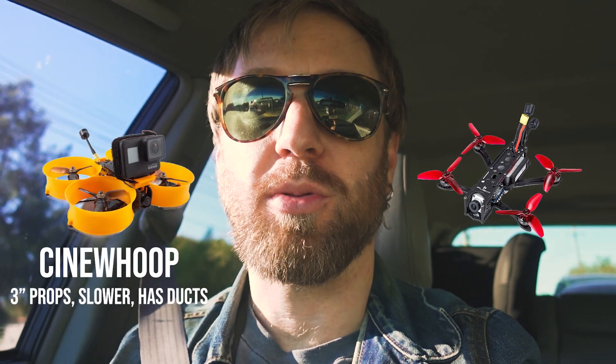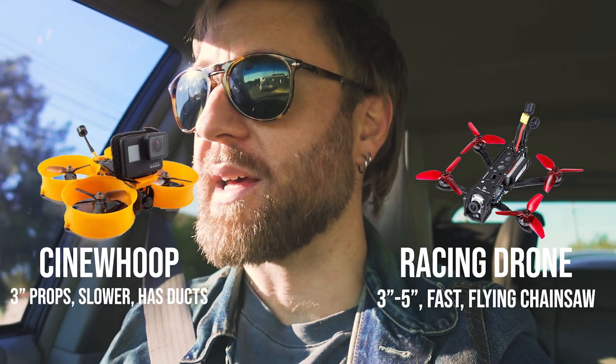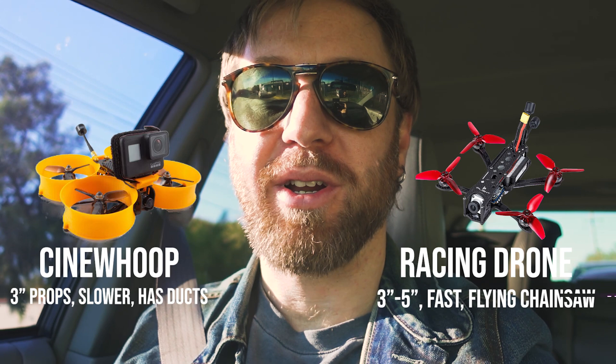It's an FPV drone of a type called a CineWoop, which is basically an FPV drone designed for slow controlled shooting. And I thought this is something I'm going to learn — it'll be real easy. And I took it to the park, and on the very first flight, the very first time I got it off the ground, it flew away and I lost it forever.